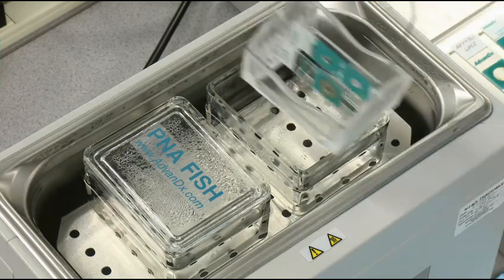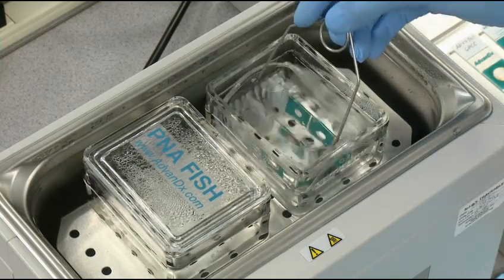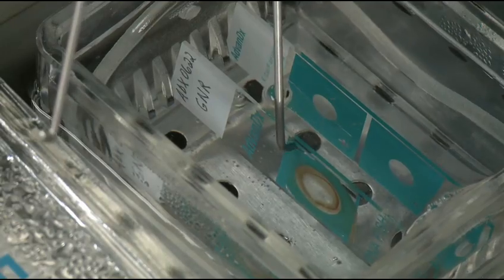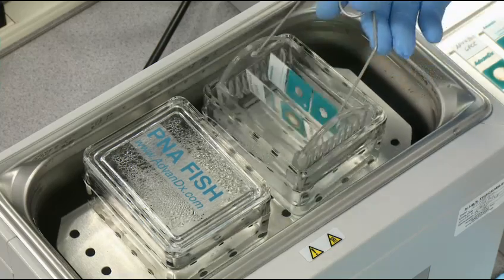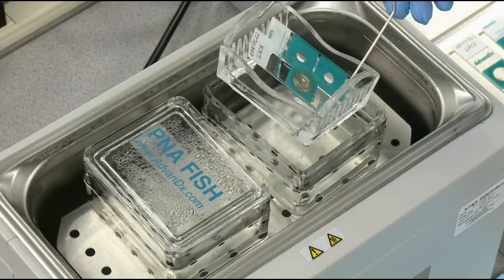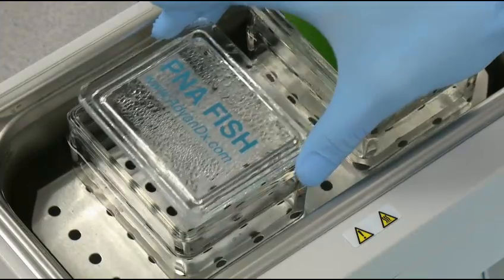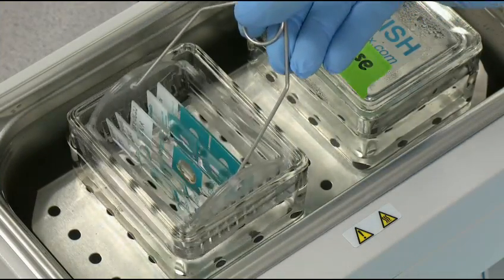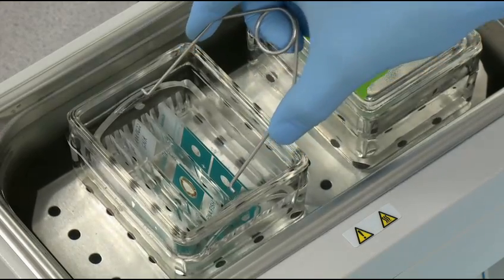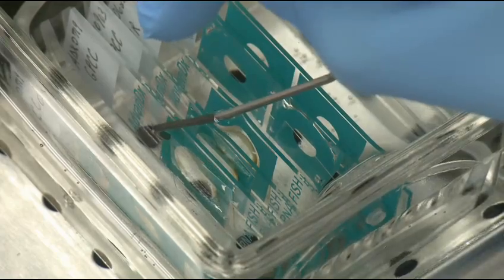If testing gram-negative samples, immerse slides in the 55 degree water rinse and carefully remove cover slips. Remove slides from the water rinse, and then place gram-positive and yeast slides in the slide rack. Immerse slides in wash solution and gently remove any remaining cover slips.